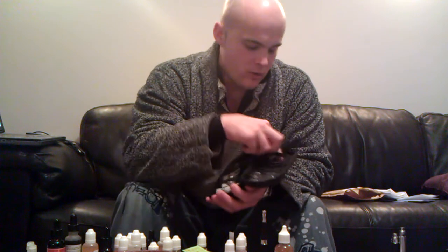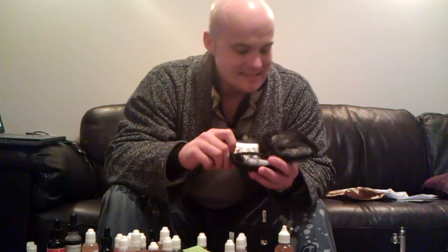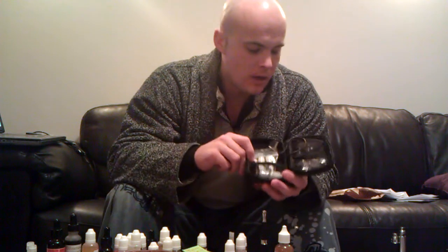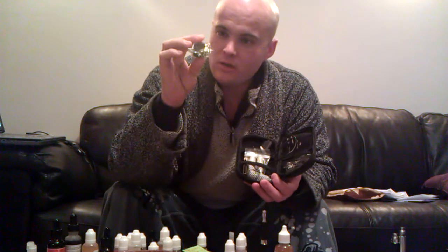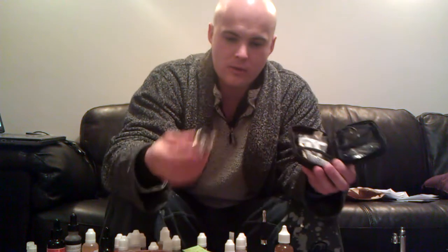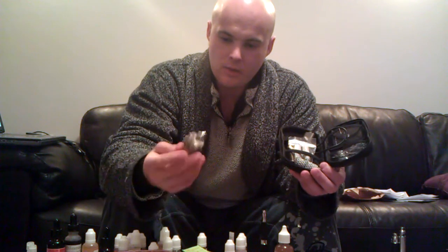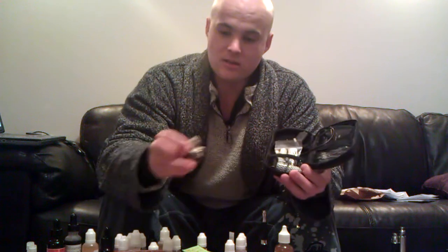Then you get your USB charger, which of course is essential if you have the Ego or whatever you want to call it — Tornado, blah blah blah. And you have a wall charger which has a USB connection. This can be used to charge from the wall if you're in Europe. This is a European adapter. Lots of people complain about European adapters while we're in the UK, but it doesn't bother me — I spend a lot of time outside the UK. I work outside the UK — roughly less than 50% of the time here.